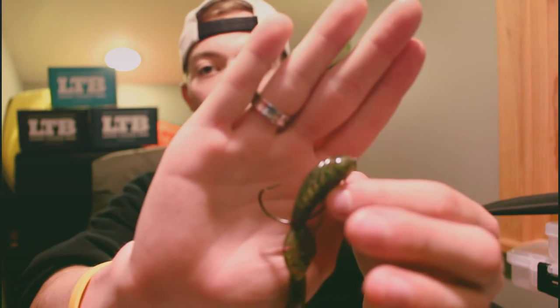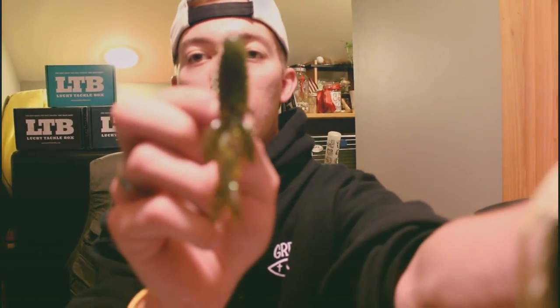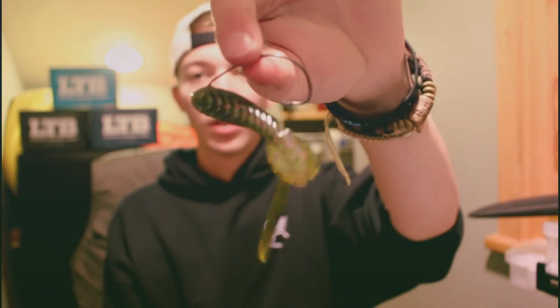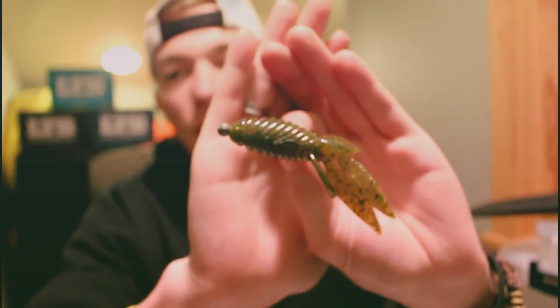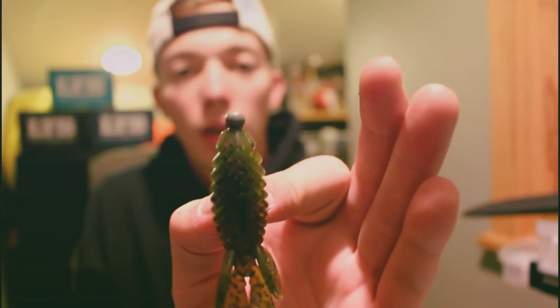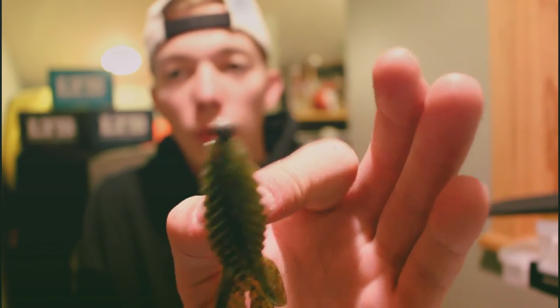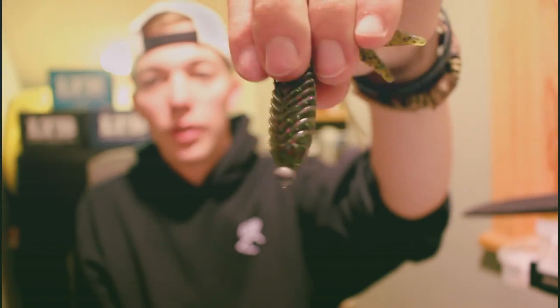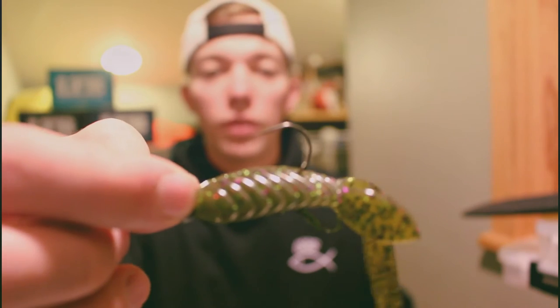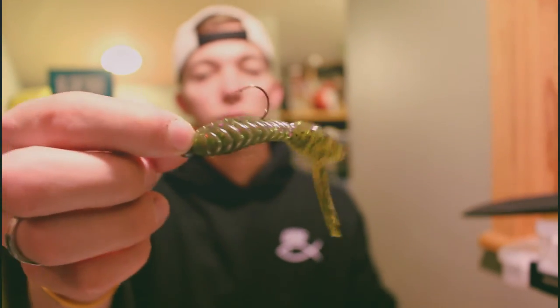You want a wider hook so that when the bass bite down, they have enough hook space to actually keep the hook inside of them. These things fit on a two-ought hook, so they're pretty neat. It's on an eighth-ounce jig head — a small jig head that comes to a point — and the hook comes out so we can hook into a fish.